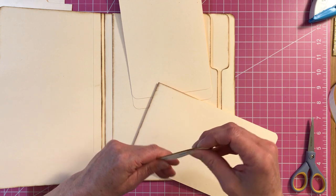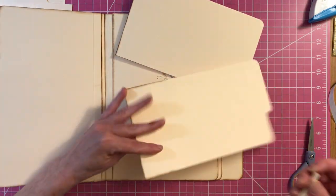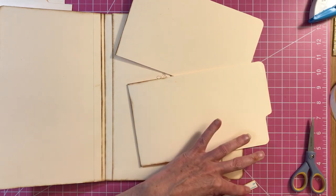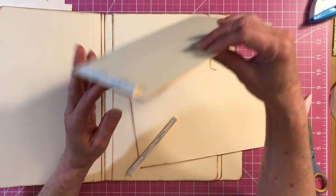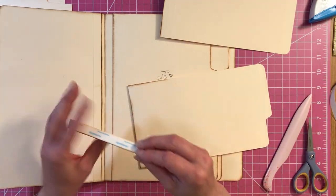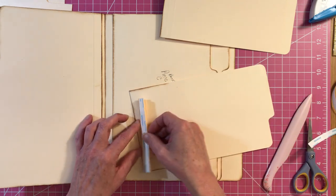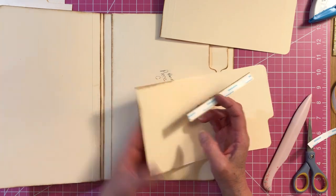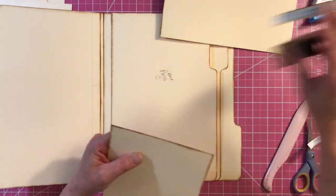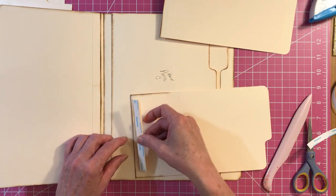Do the same thing with this other one. Make sure you're putting them on the back side. This one's already inked. And you're going to do the same thing — just make sure you're attaching them to the back side.